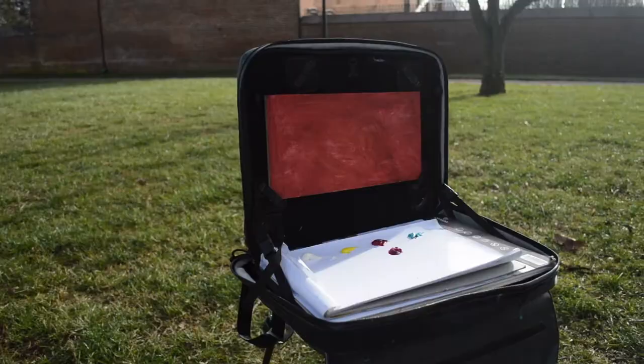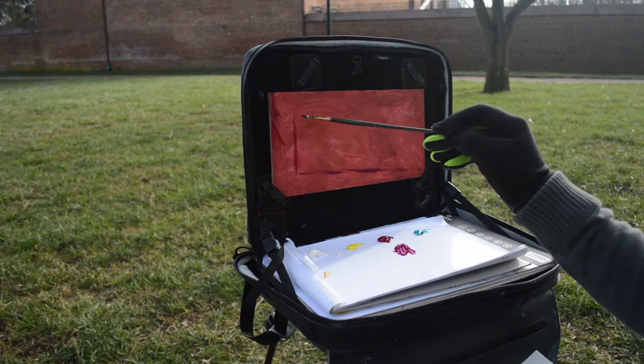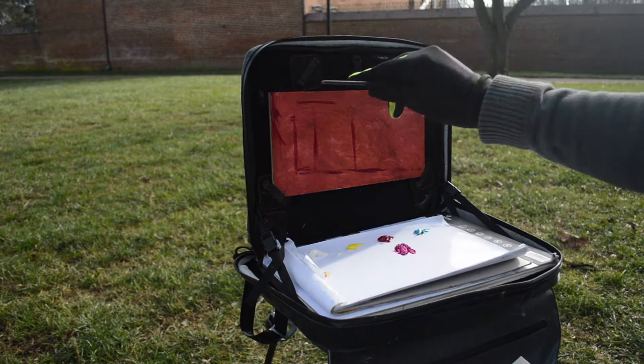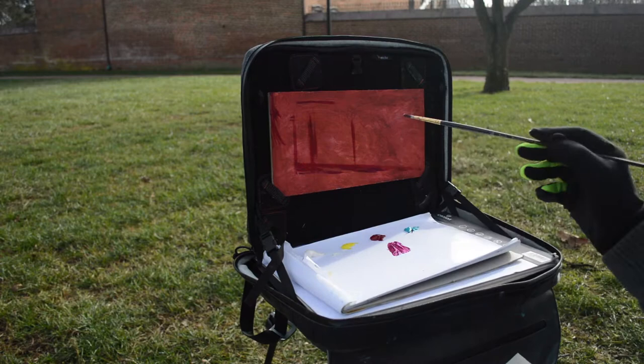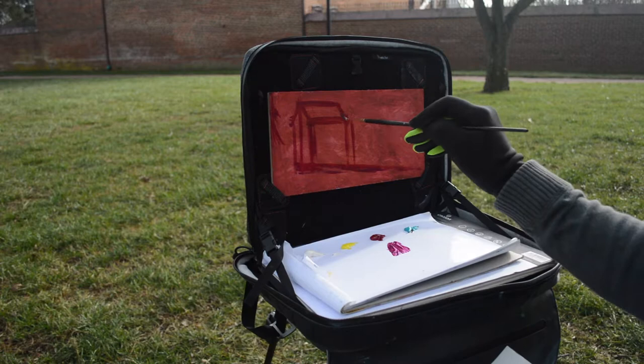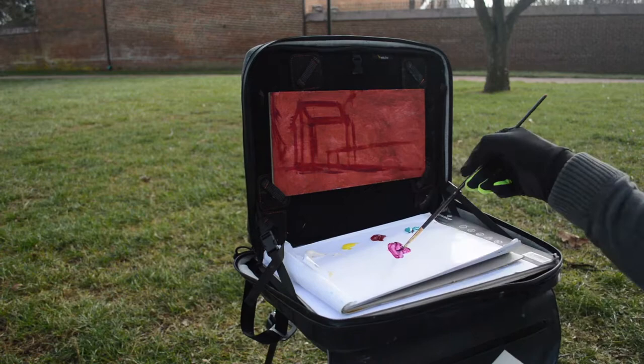You might be wondering why I'm using this orangey-red rust-colored background. There are only three colors on my palette: a yellow, a purpley-red, and a turquoise, plus white. Those three are based on the idea of CMYK — cyan, magenta, yellow, and black — the colors your printer uses to print any color image. The only difference here is I'm not using black.